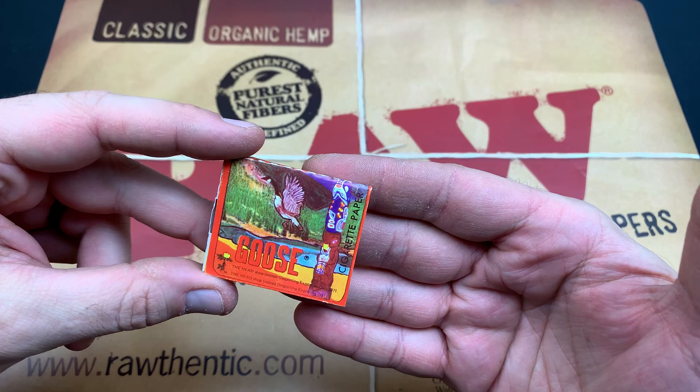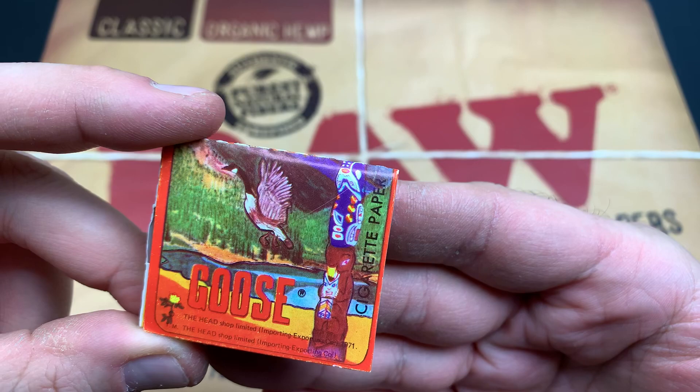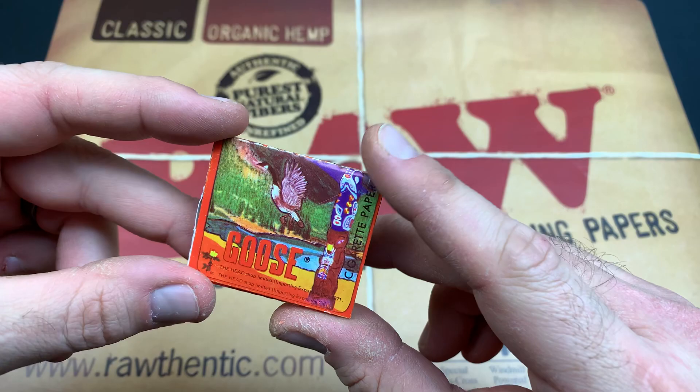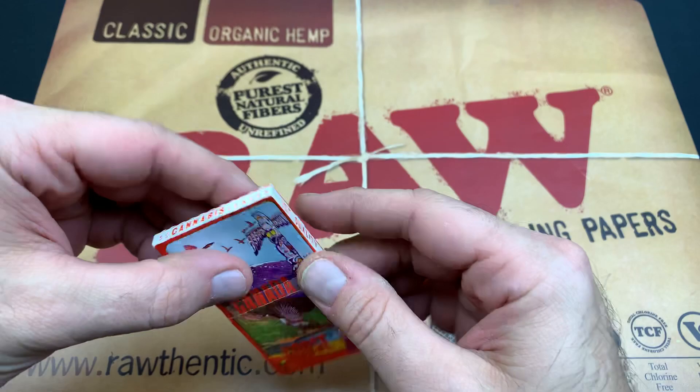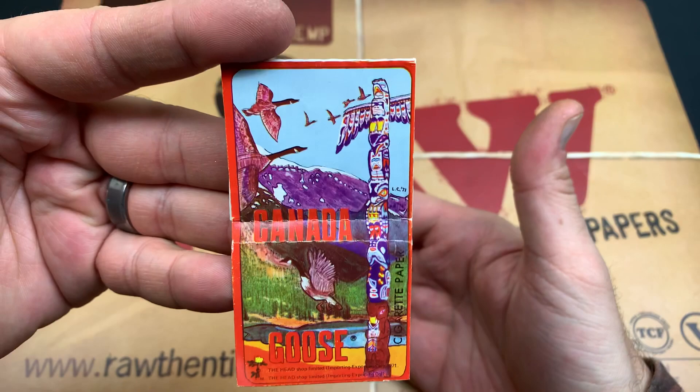So today we got these Goose papers here, and these are Goose cigarette papers. It says right here on the front: the Head Shop Limited Importing — that's the company bringing them to the mainland from Spain. Right there we got 'Made in Spain,' and then we got a full nice art mural here on the front. We got a nice totem pole with some Canadian geese.